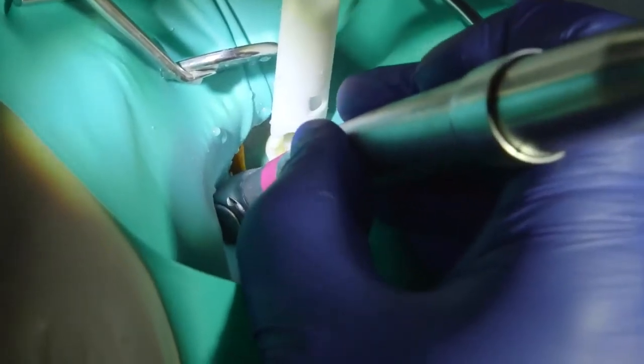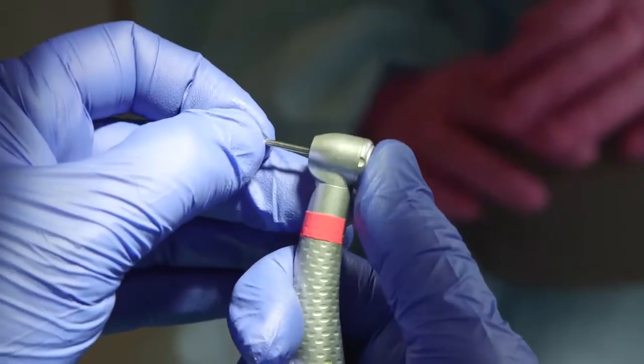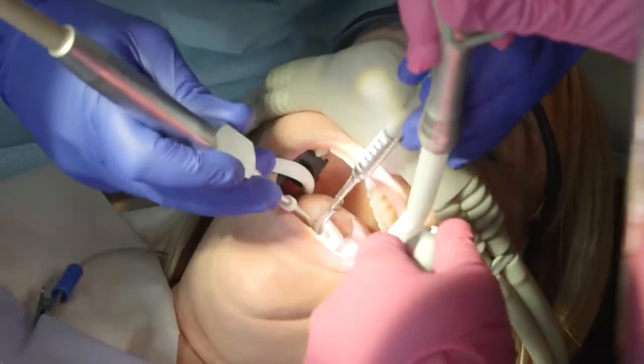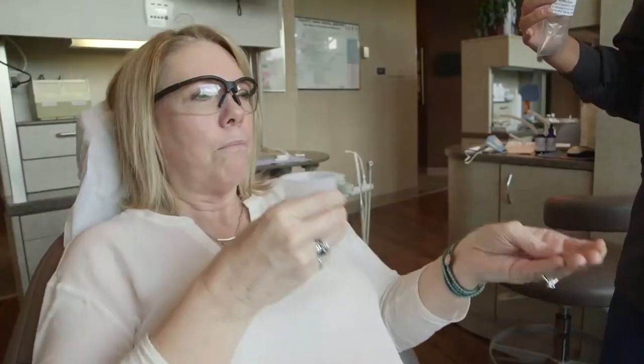The amalgam should be sectioned into chunks and removed in as large pieces as possible using a small diameter carbide drill. Once the removal process is complete, the patient's mouth should be thoroughly flushed with water and then rinsed out with a slurry of charcoal, chlorella, or similar absorbent.